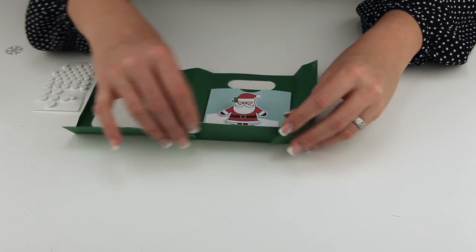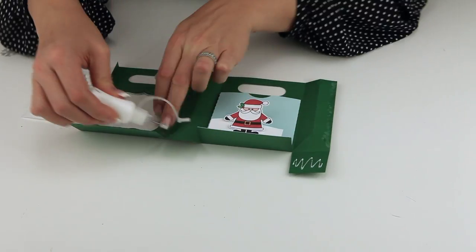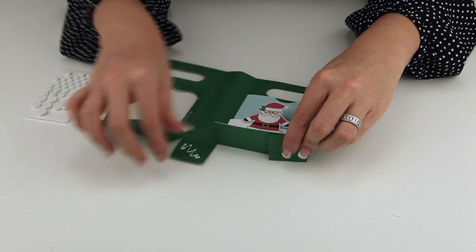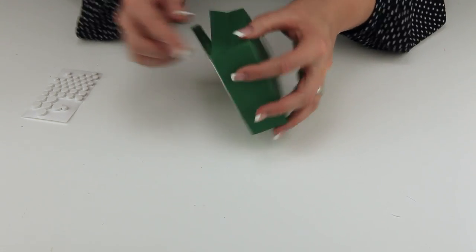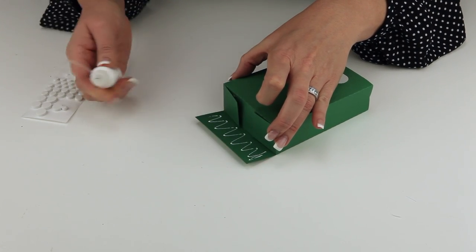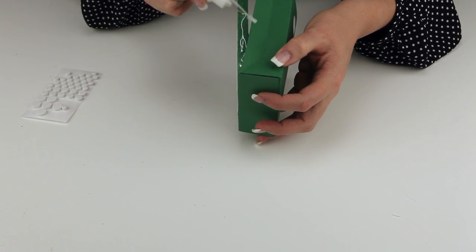You'll bring those two side pieces underneath the bottom where you've glued Santa in the little step piece. Then we'll glue this piece on the very bottom, and then we glue up the side tab as well. We'll go ahead and put some glue across that, pull the bottom up, and then glue right up the side tab here.